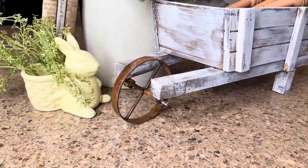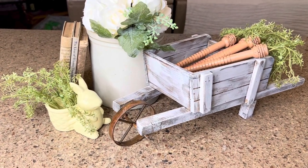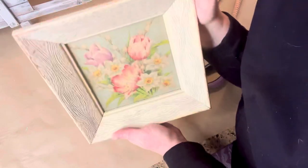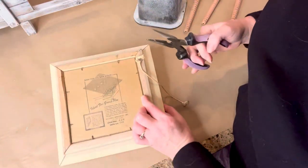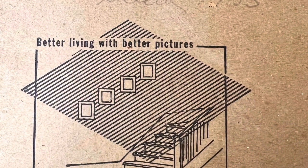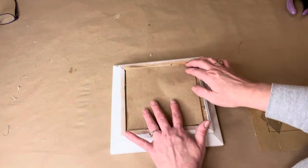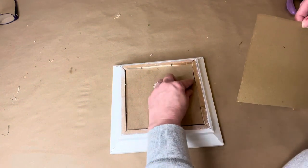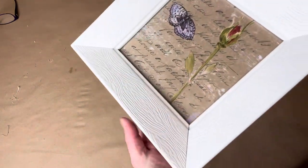Coming up next I'm going to show you some really simple spring artwork involving thrifted frames. Here is an old vintage wood frame with some really old art in it from 1953 — really cool — but the artwork was faded and needed an upgrade. So I created some new art just using brown craft paper and some of my IOD supplies.